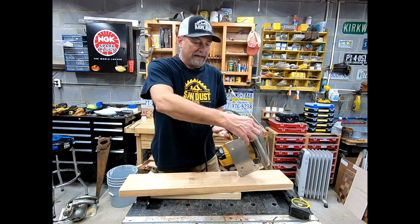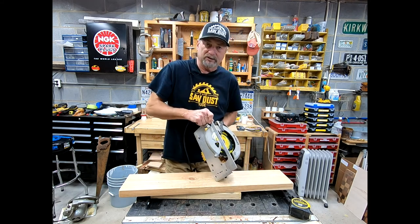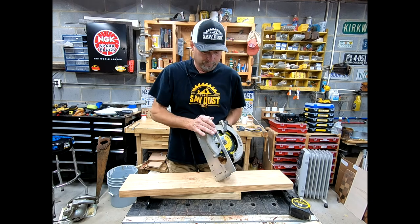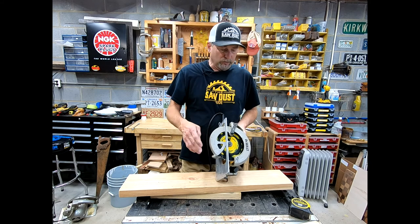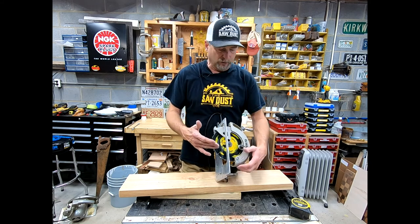Down in the back, you flip this lever up and you can adjust the height of your cut. All the way closed, this saw will cut about two-and-a-half inches thick.